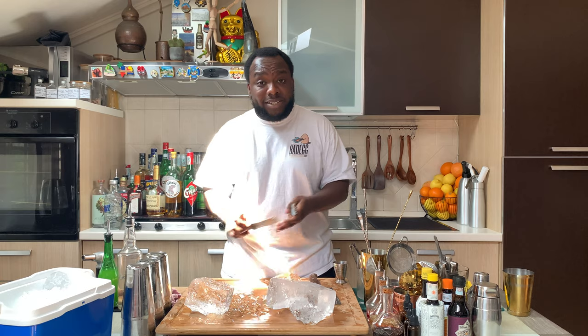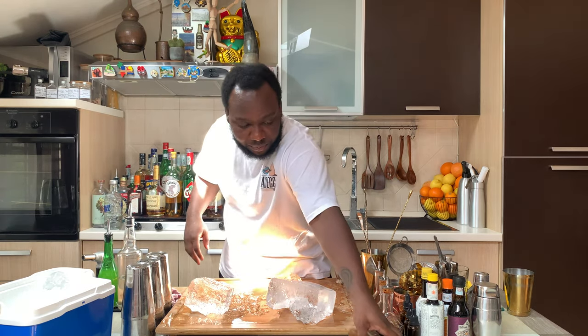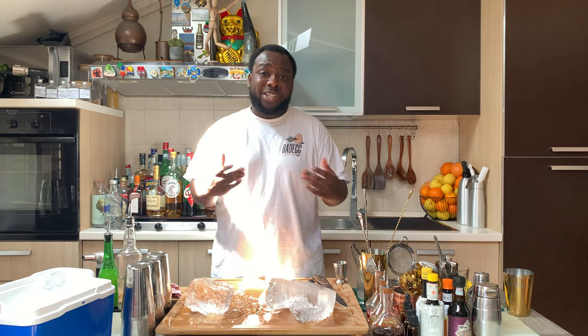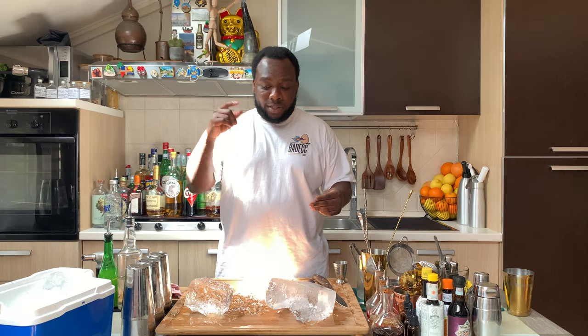You don't need a trident or any of these tools to cut your ice. I'm going to put everything away and grab two knives. This one is going to help you cut the ice without spending so much money on all these tools, because it's not necessary. Let's try.